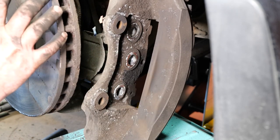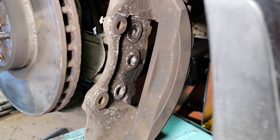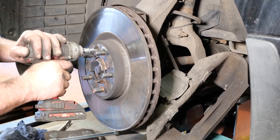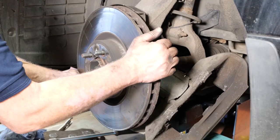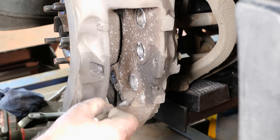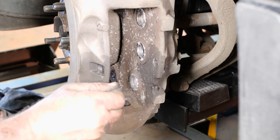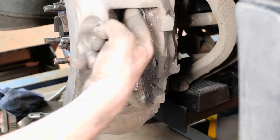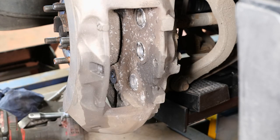Now I'm going to remove the disc using a T50 Torx bit — pop it in nice and tight and remove the disc from the hub. I'll then bolt the caliper back onto the carrier with no disc so we can get a file in and clean up where the pads sit in the caliper. You can see how corroded it is — scraping it shows quite an amazing build-up of corrosion. Clean up all four slots — top and bottom — with a file. The tops are never as bad as the lower rears.